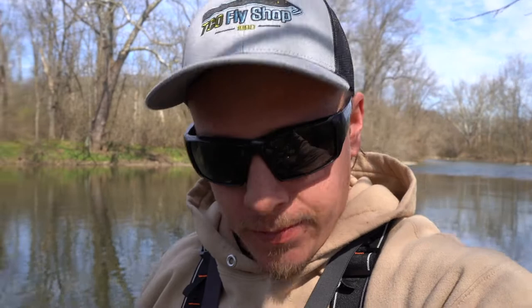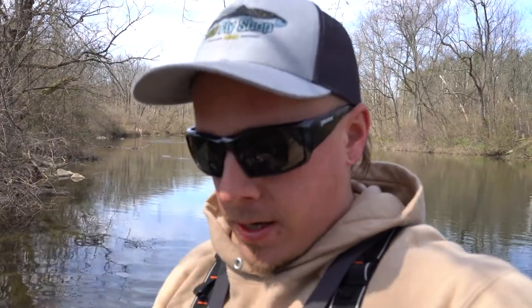A little midday update: I have tried and tried with the fly and I just can't catch something. So I'm gonna go back to that black and yellow Panther Martin, and probably within the first 10 casts I will catch something.